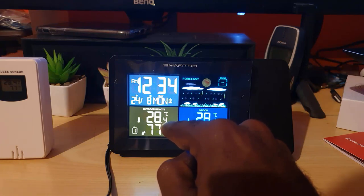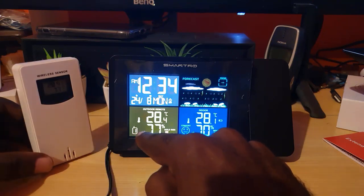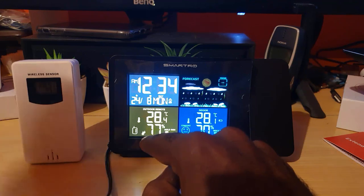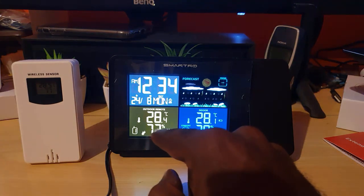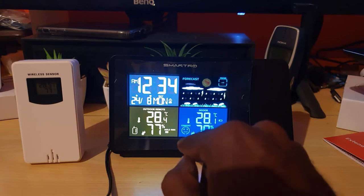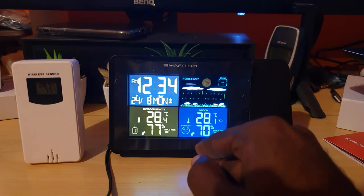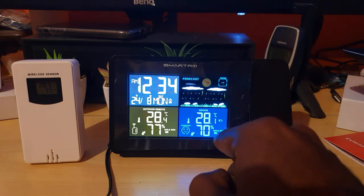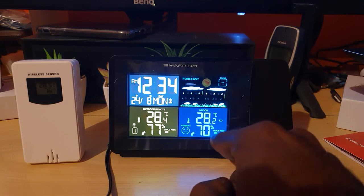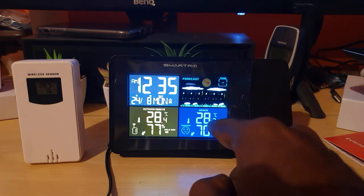It shows the indoor temperature and you can switch between Fahrenheit and Celsius. The outdoor sensor is confirmed connected. It gives an overall humidity reading — indoor humidity — and judges comfort level based on current conditions. Since we're having rain right now, humidity is high, and it's showing a mold risk indicator: low, medium, or high mold risk depending on conditions.